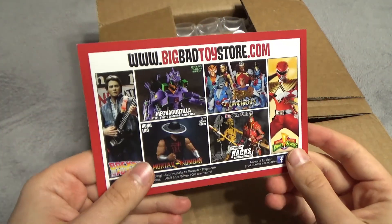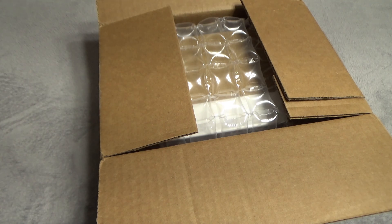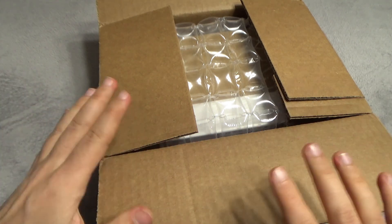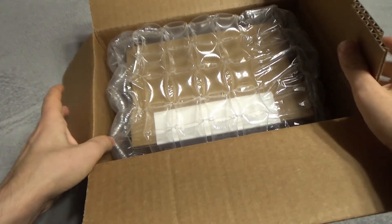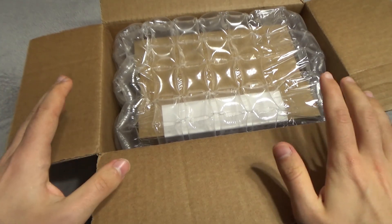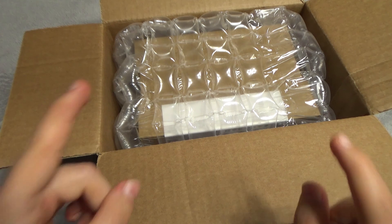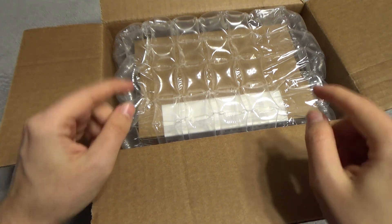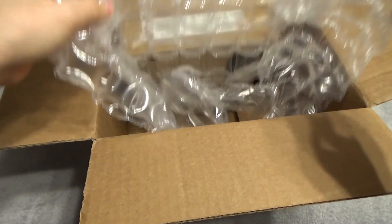I did buy this off of BigBadToyStore.com, instead of Amazon like I usually do. There will be links as to where I got it from in the description and everywhere else like usual. I paid about 30 bucks for it. Hopefully it doesn't sell out, because there's a big reason why I got this, and that may cause demand for this figure to go up, despite its relative obscurity.